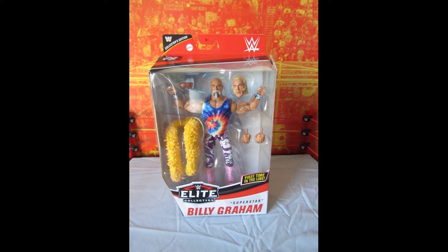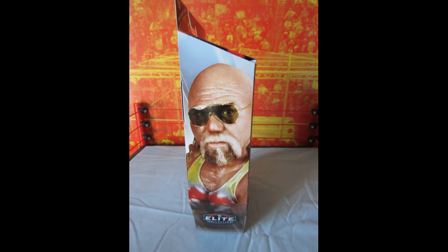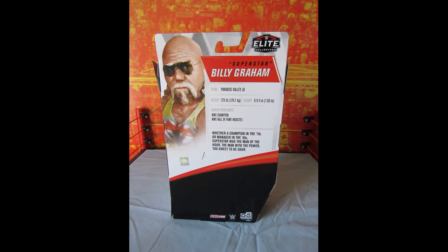The figure has the Collector's Edition designation on the package and includes photos on both sides as well as statistics on the back.